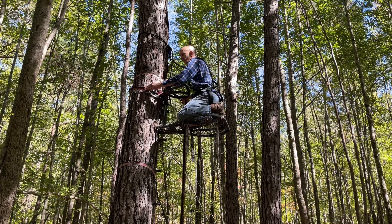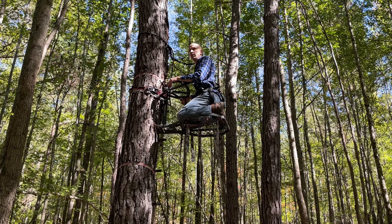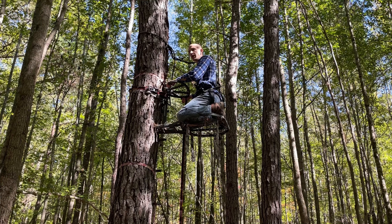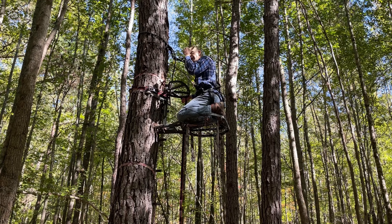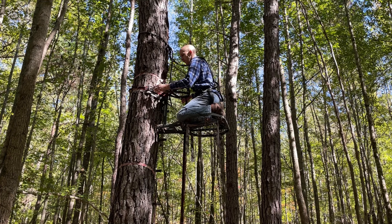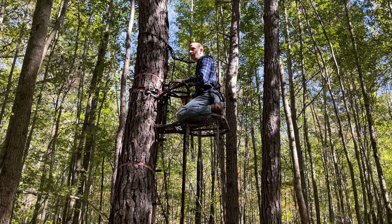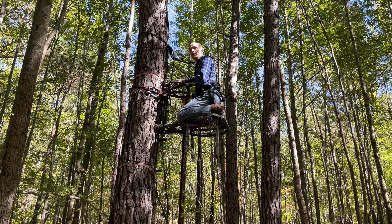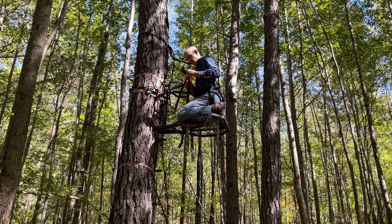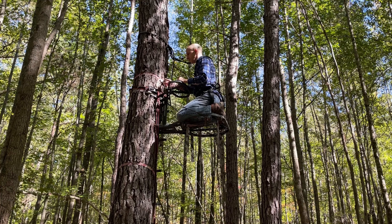Now we're cooking. This spot is actually in a swamp and it's a pretty productive spot. If you watched the video of the stand we just put up, it's back this way on the other side of the creek. This is a very productive area — I've shot a few deer from this stand. It's one of those places where a lot of habitat comes together, and that's one of the things you really want to look for.